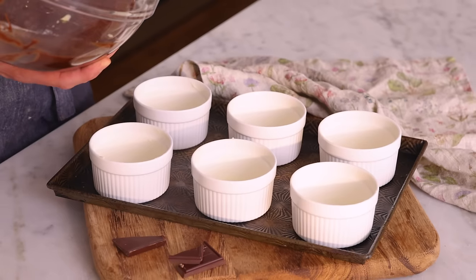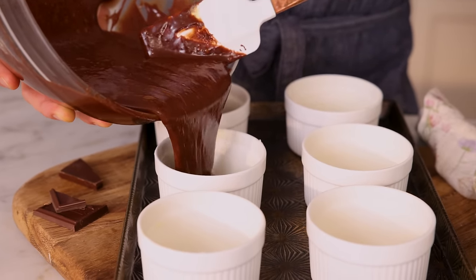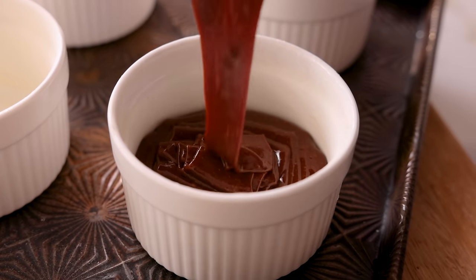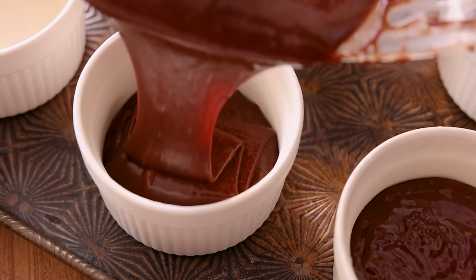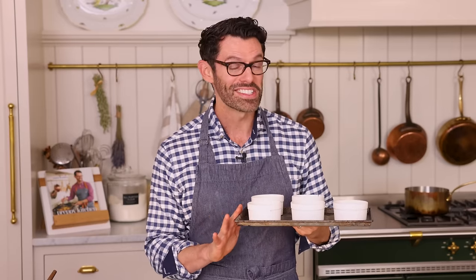Grab your ramekins and we're gonna divide this up. I slightly overfilled my five ramekins — one of them's gonna be empty, but that's totally fine. You don't have to have six slightly smaller cakes — you could have five slightly larger ones, you might just add 30 seconds or so of bake time. These guys are ready to go into the oven at 450 for six to eight minutes. I'm gonna show you what it looks like when they're ready because that is the most crucial part — you do not want to over bake these and you also don't want to bake them in advance. Bake them just as you're ready to serve them. Get your dessert plates out, pop these into the oven, and we'll be right back.